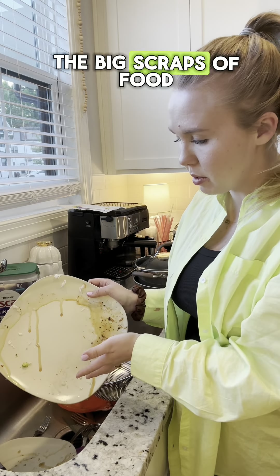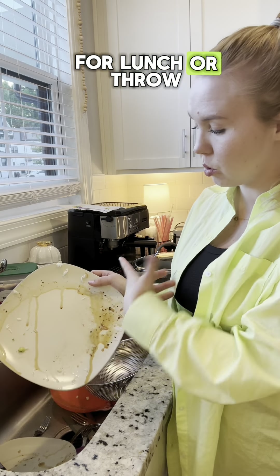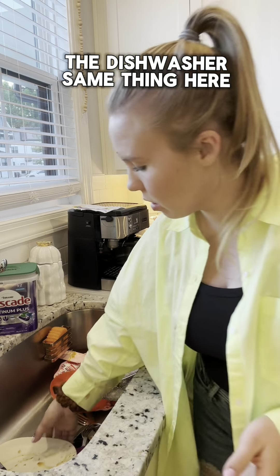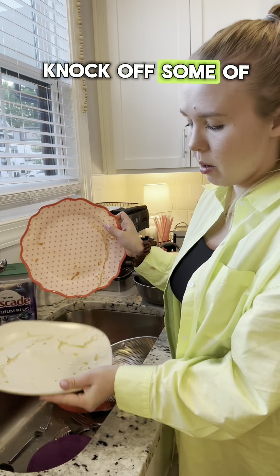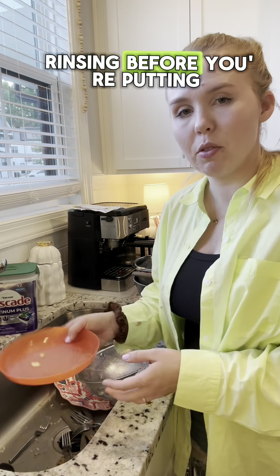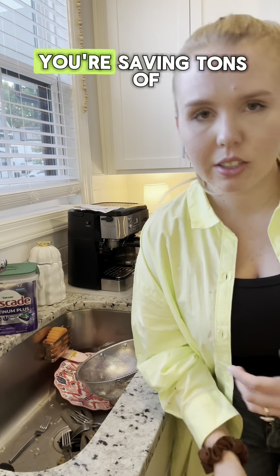Here's what the plate looks like — threw out all the big scraps of food or packed them up for lunch. This is what the plate looks like dirty; it goes straight into the dishwasher. Same thing here — knock off some of the rice, but on top of that, if you are not rinsing before putting the dishes in, you're saving tons of water.